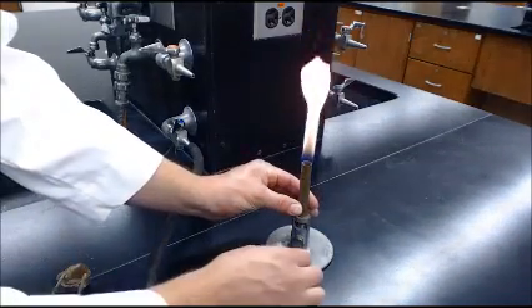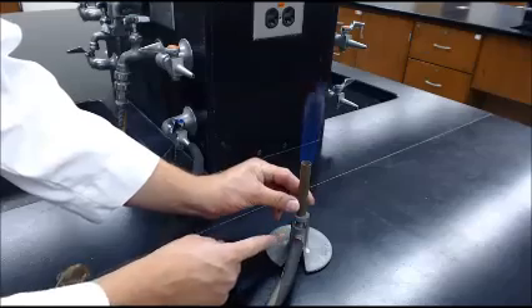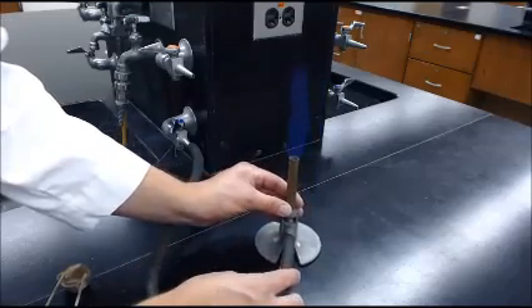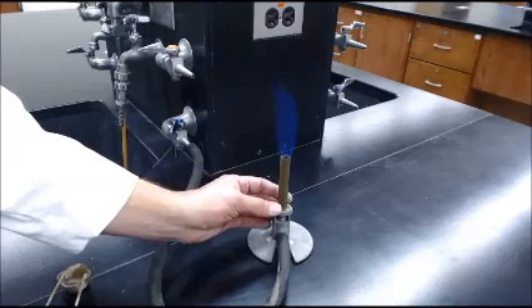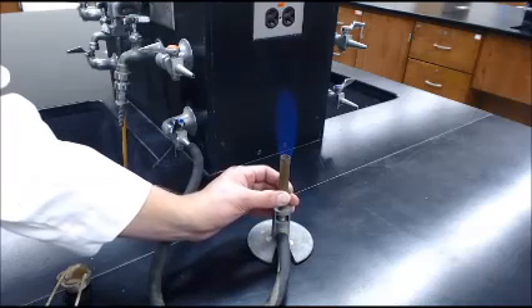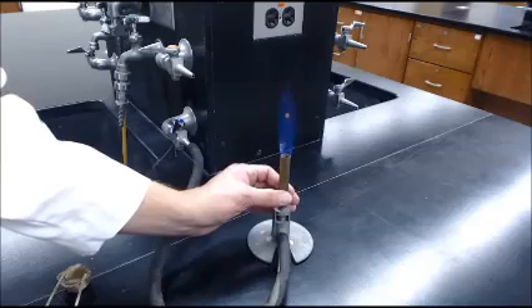To make it hotter, we can open the barrel by turning it counterclockwise and it will allow more oxygen into the flame. You can see now a blue flame starts to show up. This is getting hotter now — blue is hotter. And the more oxygen that I let in, the hotter it will get.